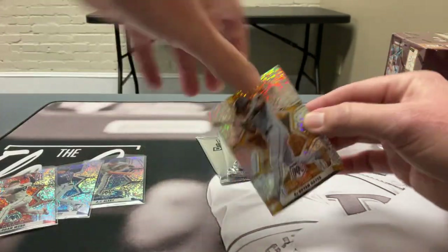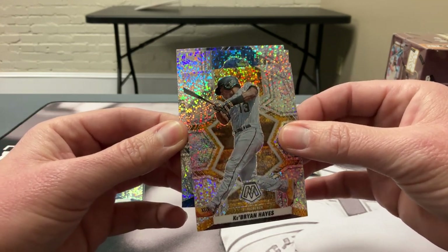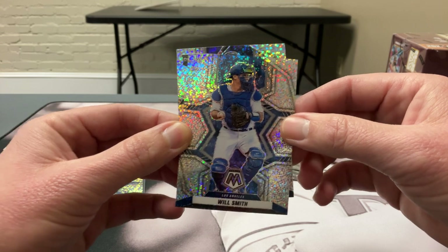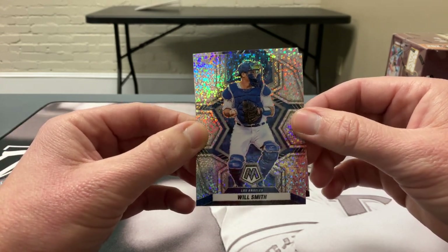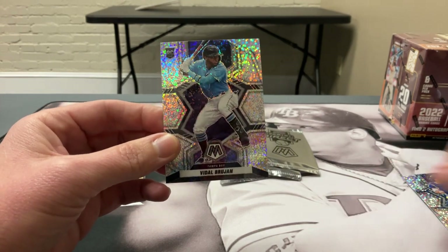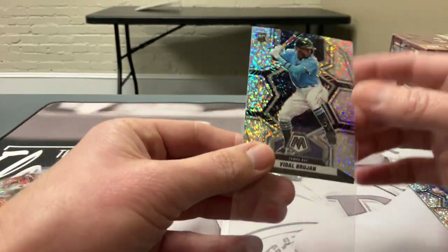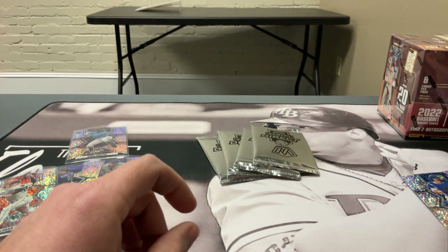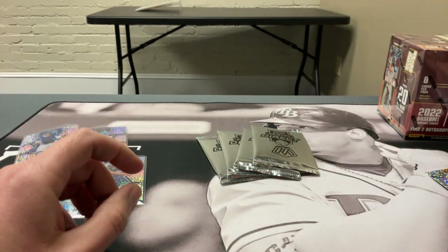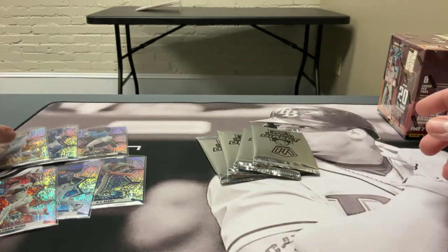Pack 2: we got Hayes — nice veteran — and O'Neal Cruz would be one to get. Another veteran, Will Smith from Los Angeles. And we got a rookie batting in the back — looks like it's the wrong Tampa Bay Ray, but still good. Got two decent veterans and a rookie. It's rumored the print runs are around 20 on each of these, but no one ever tells you the real numbers.